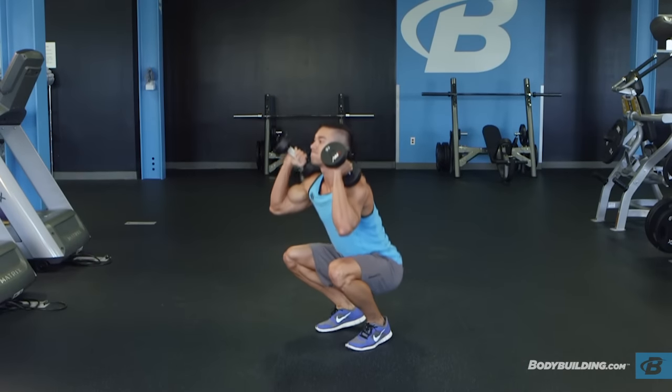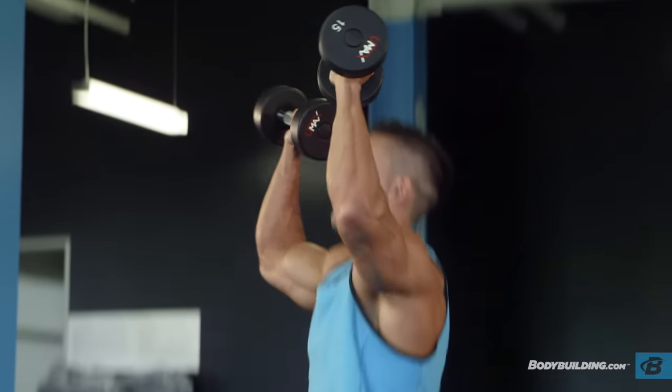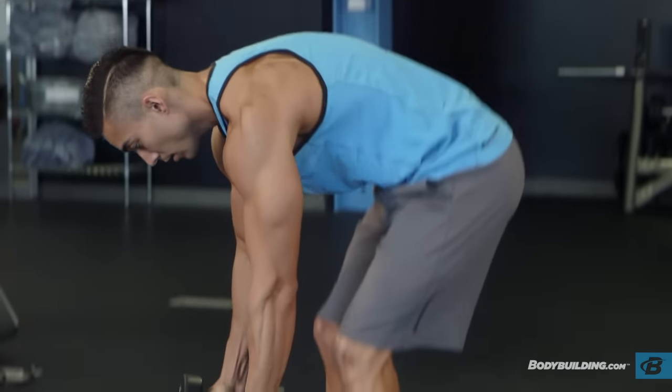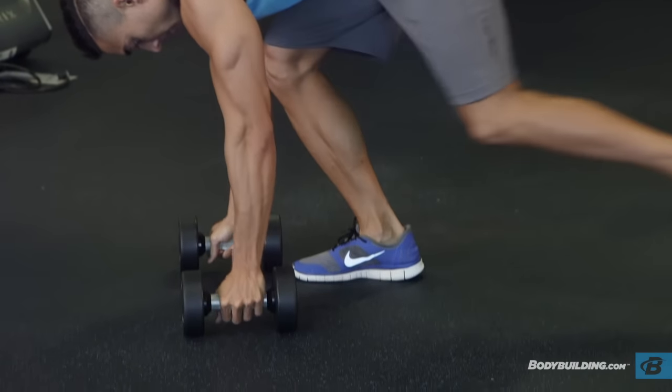Descend into a squat and explosively rise up, then press the weights overhead to full arm extension. Lower the dumbbells back to your shoulders, then bend over as you squat down to return the weights to the floor in front of you. Repeat for reps.